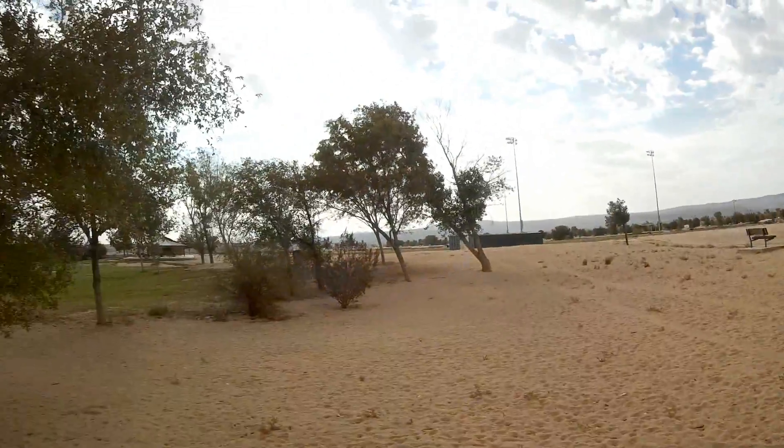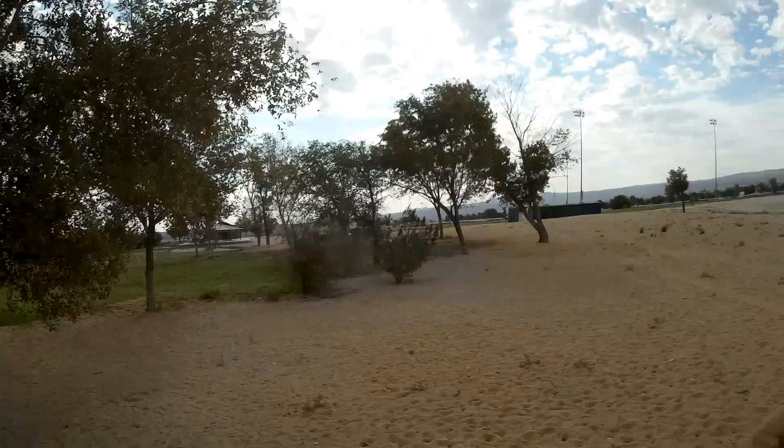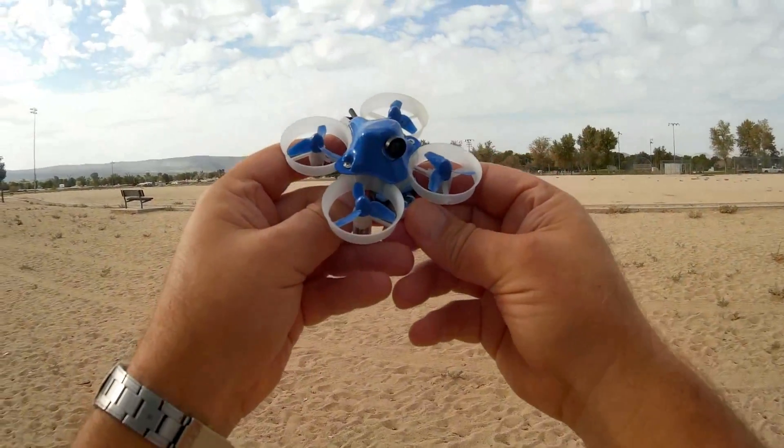I'm surprised. The wind here — look in the trees — the wind is actually blowing and it was flying through it. Hope you enjoyed this flight. This is Quadcopter 101, signing out.